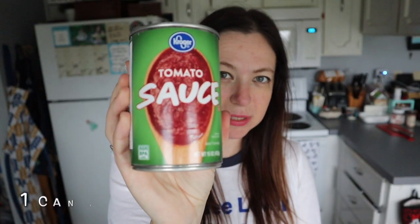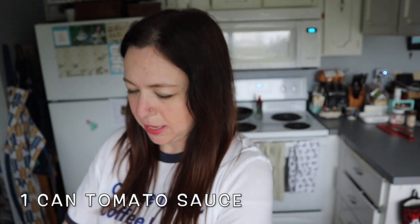The first thing you guys are going to need is some vegetable broth. This is what I'm using, and I'm just going to dump it into my pan. The next thing you guys are going to need is some tomato sauce. I would normally also add a can of diced tomatoes to this, but I don't have any, so it's just tomato sauce.